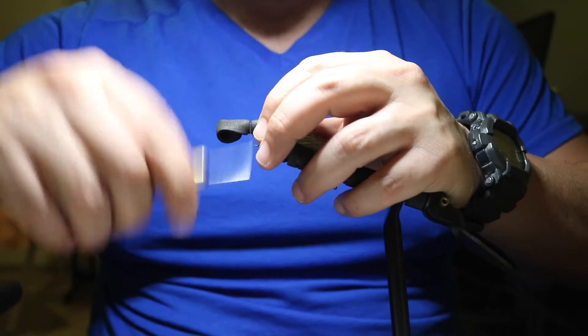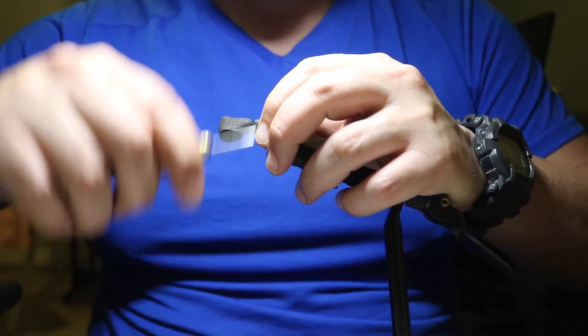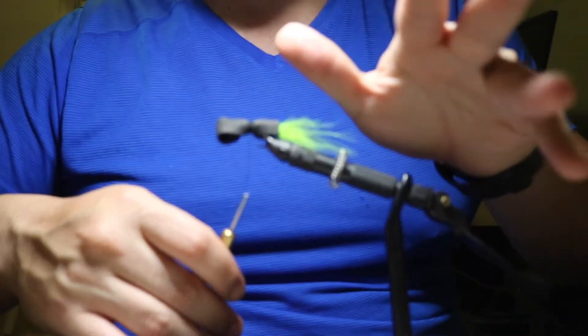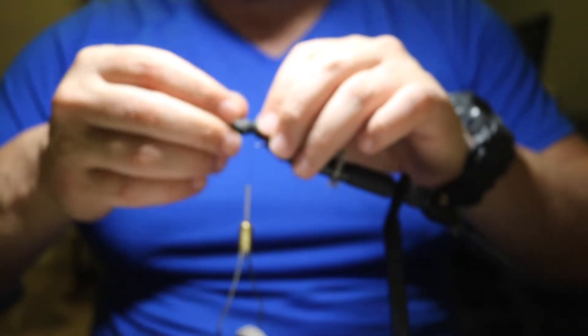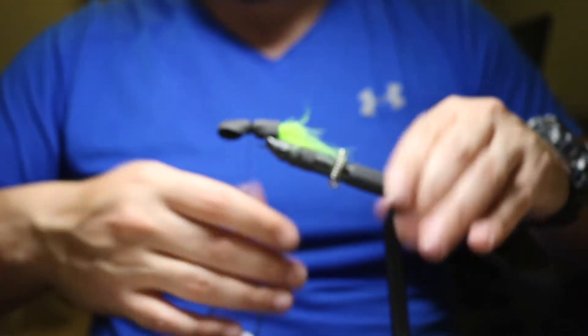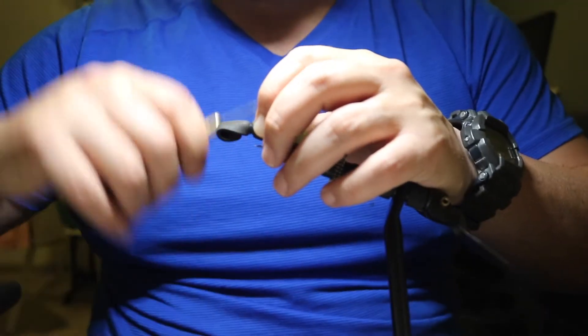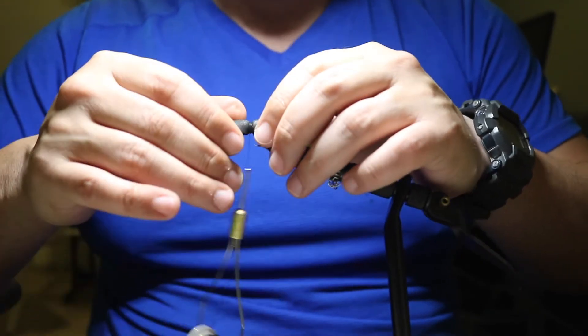Give it a few wraps — it should be nice and tight. The thread I'm using is black thread. You can use whatever thread you want. I like to tie with black because I tie a lot with natural colors and black just seems very fitting, and I don't have to constantly be changing the spools to refill them all the time.